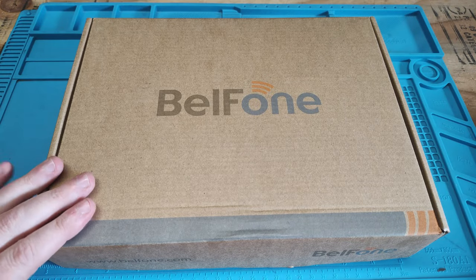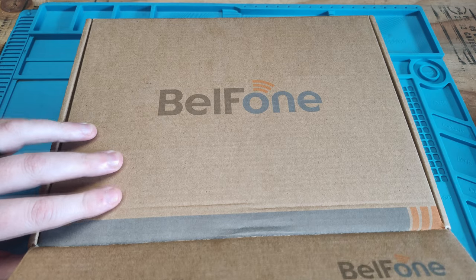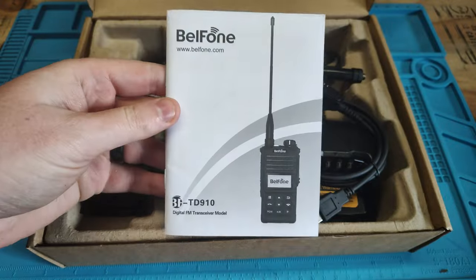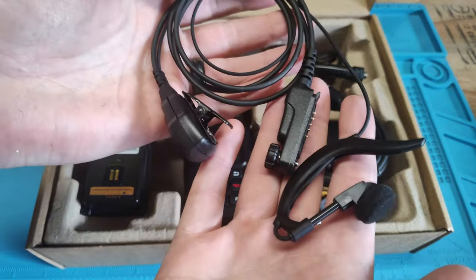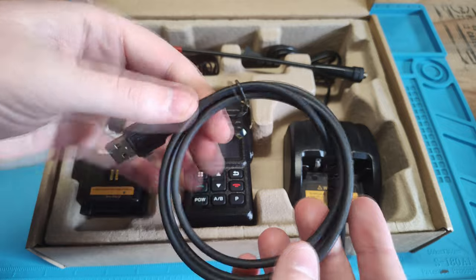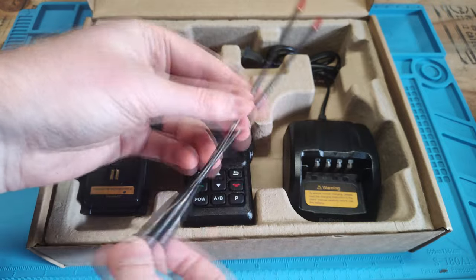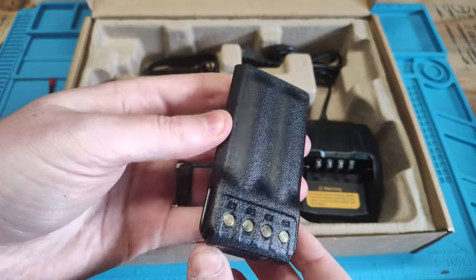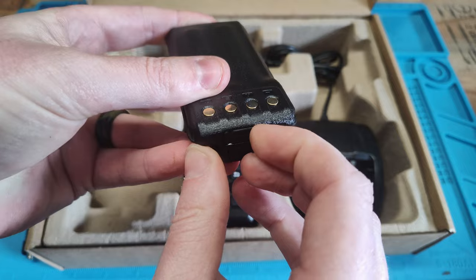Okay, so here we go, we got the BFTD910UV. Let's go ahead and open the box and see what's inside. I unwrapped everything so we could speed up the unboxing process. First thing we have here is a paper manual. Here we have an earpiece with a speaker microphone.